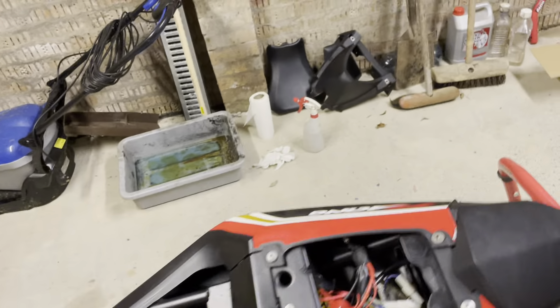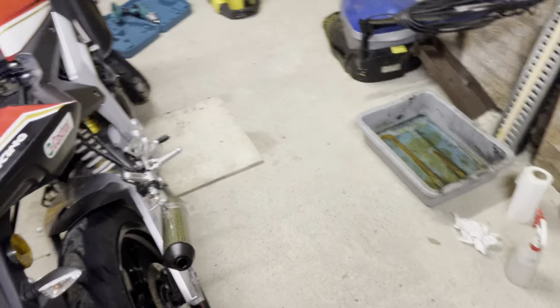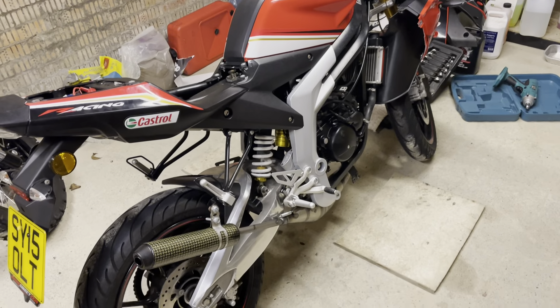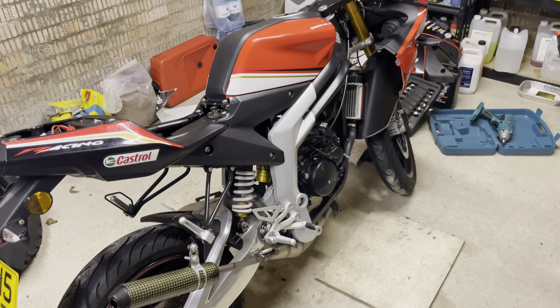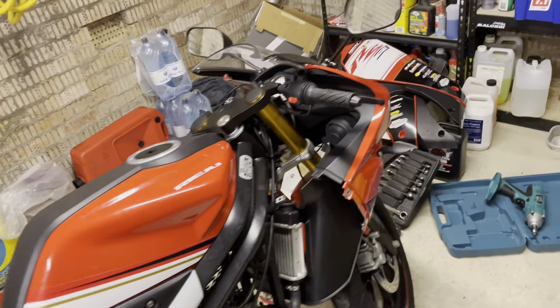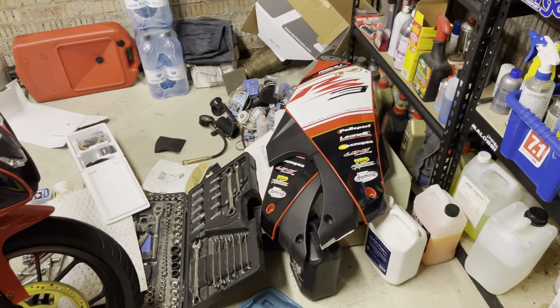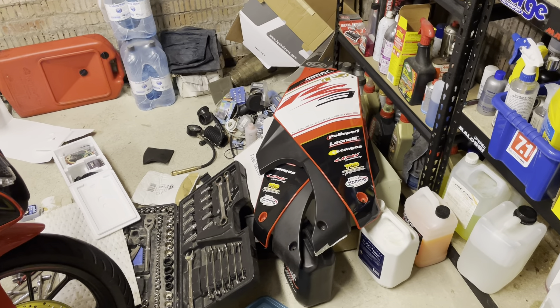I'm going to try first with the small existing carb, which is only 16, and see how it goes. I have a week off work so I will be doing that gradually, bit by bit. Panels are all out of the way here so I don't step on them.